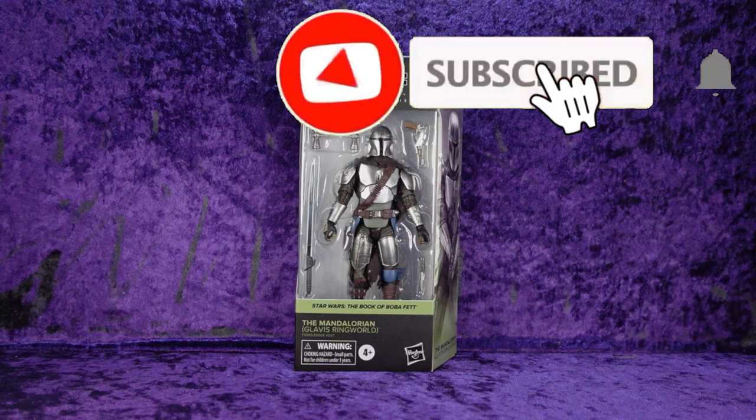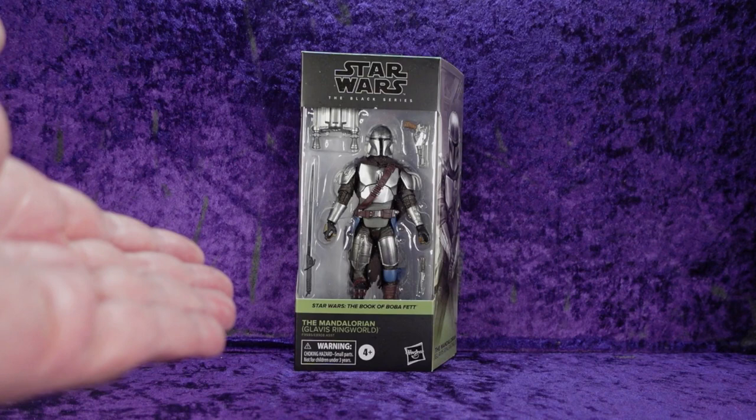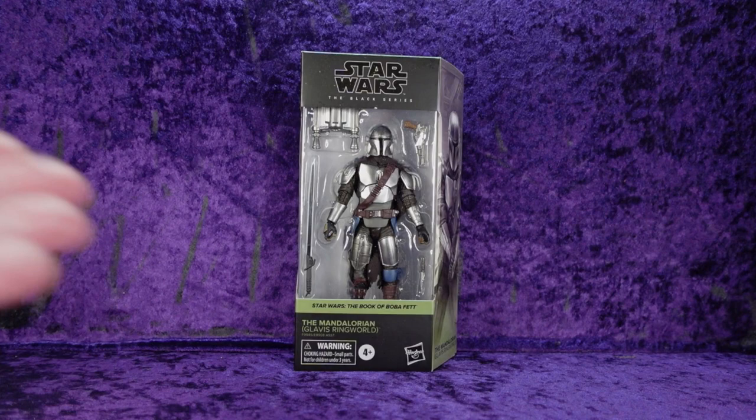Greetings Toy Heads and welcome to another episode of Go Figure with me, your host Eli Williams — the action figure show about news, reviews, collecting tips, customizations, kit bashing, everything that goes into this fun nerdy hobby. In this special episode we're doing an unboxing and review of the Hasbro Star Wars Black Series Book of Boba Fett: The Mandalorian Glavis Ringworld version.